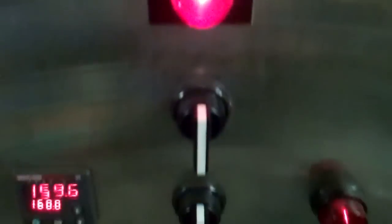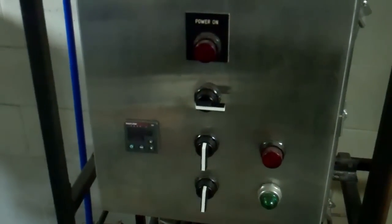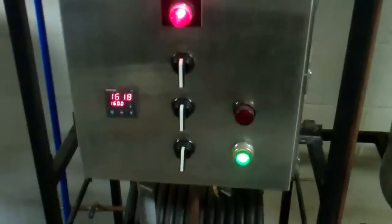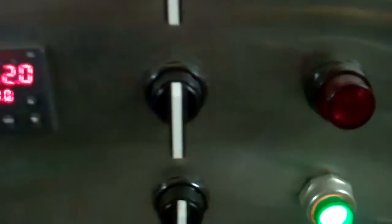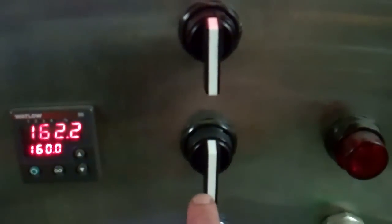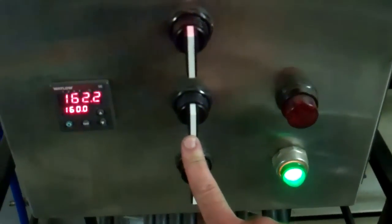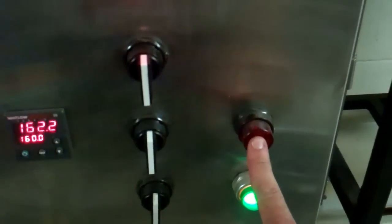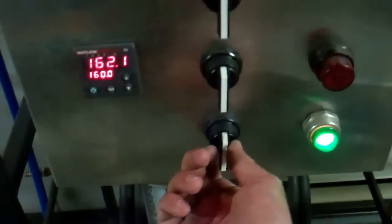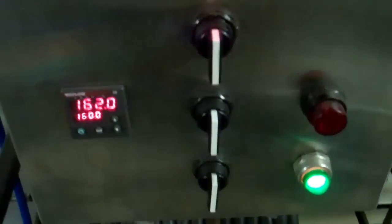On top I have my master power indicator and a master power switch. If I throw that switch off it cuts the power to everything — when it's off there's only one live wire inside that box, everything else is dead. I have my temperature controller, it's a Watlow temperature controller, works excellent for this application. This switch here is for my heaters for my heat exchanger, and this is my indicator light for the heaters being on or off. This is my control for the pump and this is the indicator light for the pump.